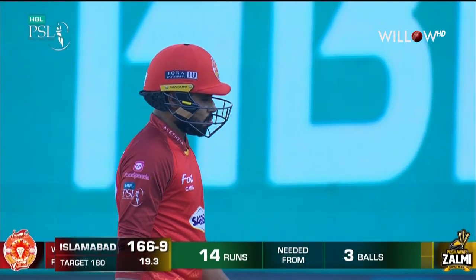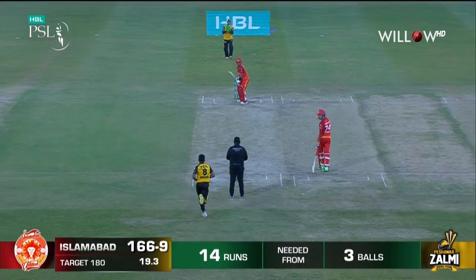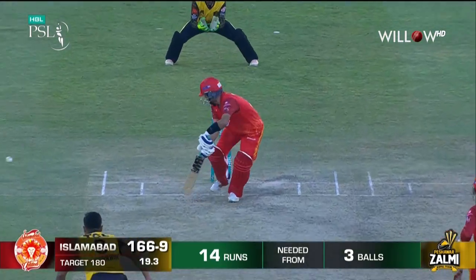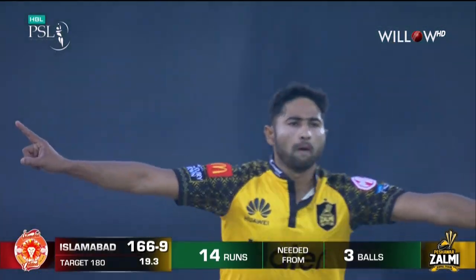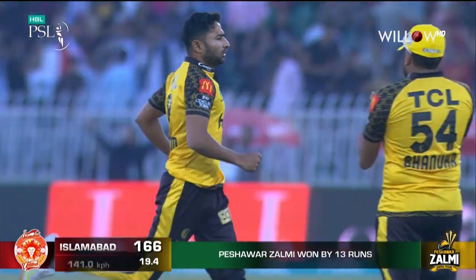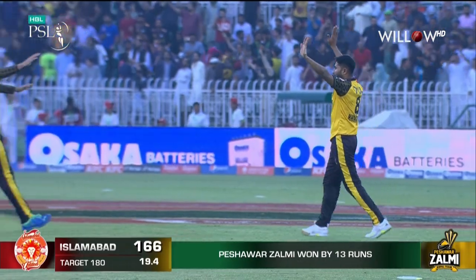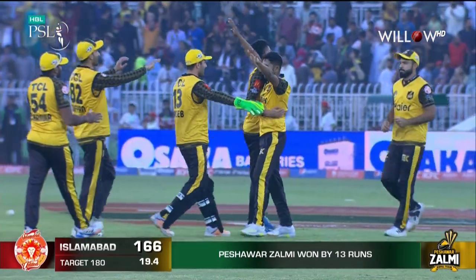1-66 for 9, Shabon for 38. Oh ho ho ho, he's done it again! Oh that is magnificent, what a way to finish it! Foram Shahzad has scalped Islamabad United in their home patch.